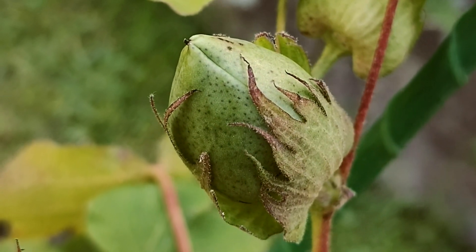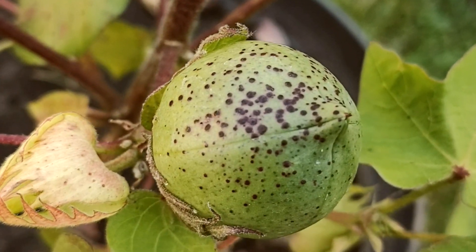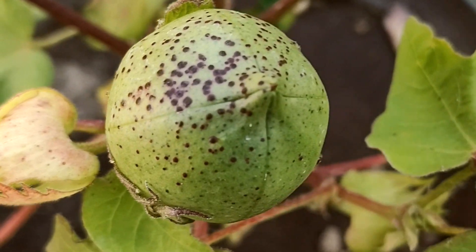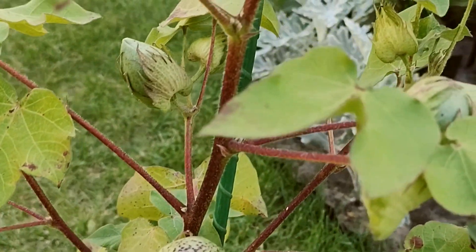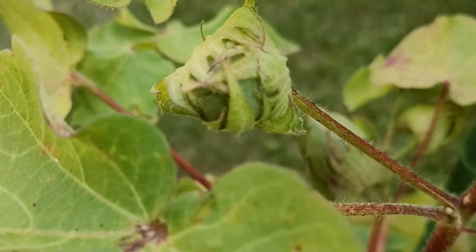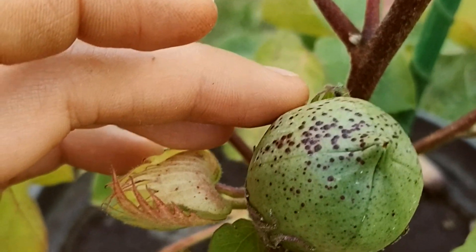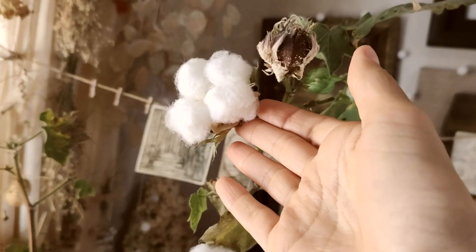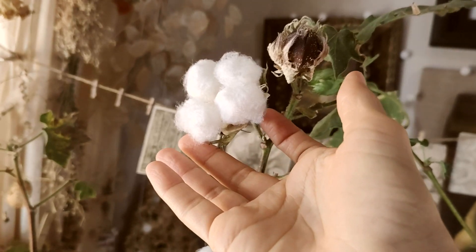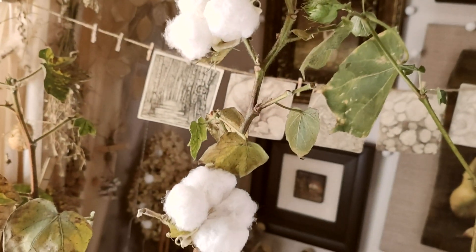Now we are at the almost final stage of growth: the formation of the green balls. These are the pods from which the fluffy white cotton will eventually emerge. Over time the balls grow larger and become firm and dense. Their outer skin is quite tough, but eventually it splits open along the seams, revealing the soft fluffy cotton inside.